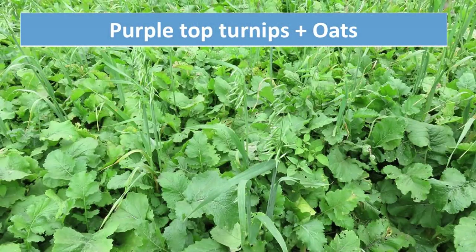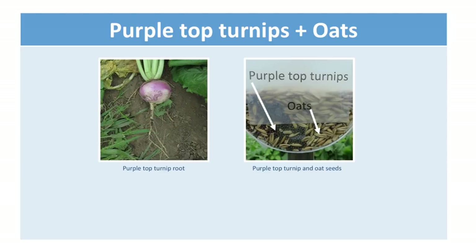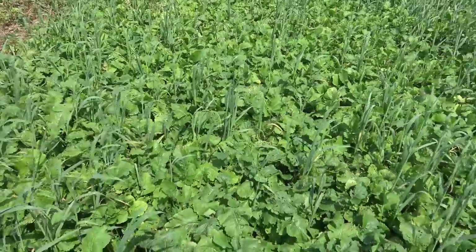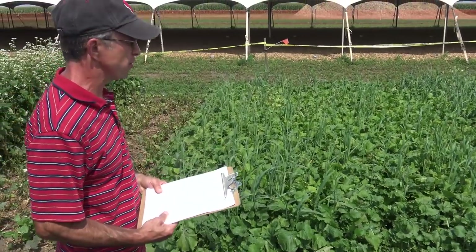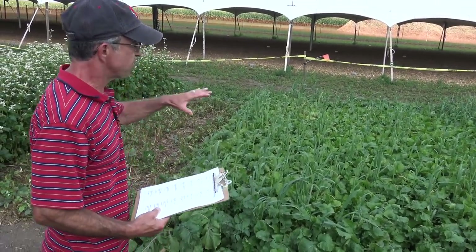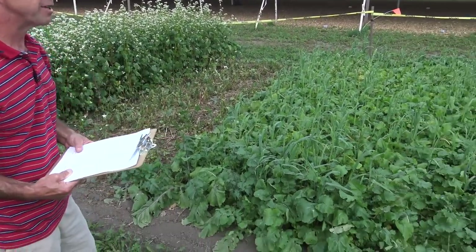And finally we have purple top turnips and oats. The turnips are a popular cover crop used among grazers to fill that mid-summer slump in pasture forage production — something that's going to produce little bulbs that are really more on the surface of the soil. We don't quite see those yet, but it's an alternative brassica. What we're getting with these brassica, grass, legume mixes is a multi-species benefit: maybe some nitrogen production, some nitrogen scavenging from the brassica, and some fibrous root development to help soil structure from the grass or cereal grain in the form of barley.